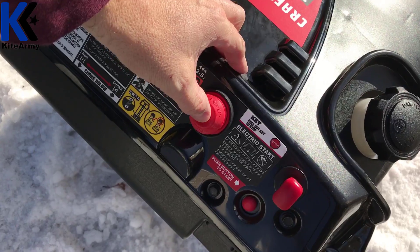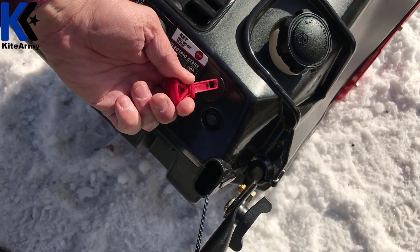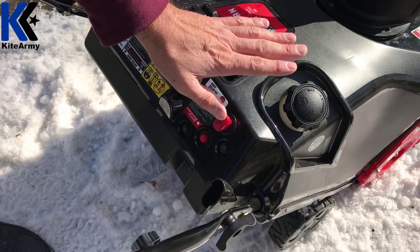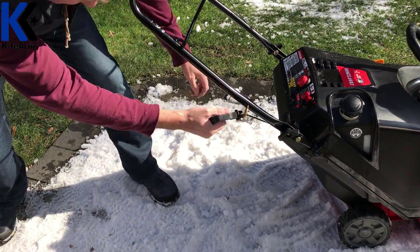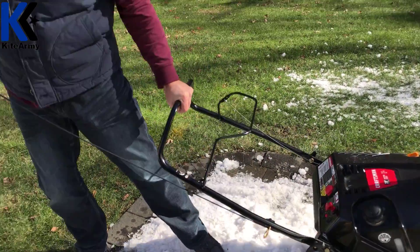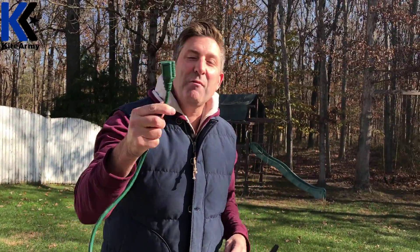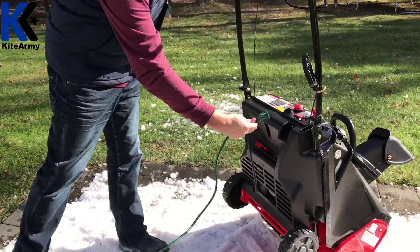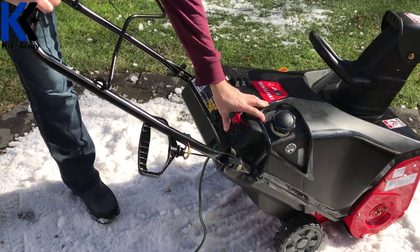Next, there's a gas primer bulb right here — push this five times to get some gas into the engine. If it's been sitting for a while, that will help you get it started. You also need to make sure your key is actually inserted all the way; it won't run without that. Now, there are two ways to get it started. I'm going to show you the harder way first, and that's with the pull cord — make sure your choke is in the right spot, make sure your key is in, and we are ready to go. Now let me show you the second way, and that's with the electrical cord right here. This is the easier way, and what's nice is you can save your energy for the hard work of actually moving the snow. Just plug it in, make sure your choke is in the right spot, make sure your key is in, and this little button right here will do some magic.